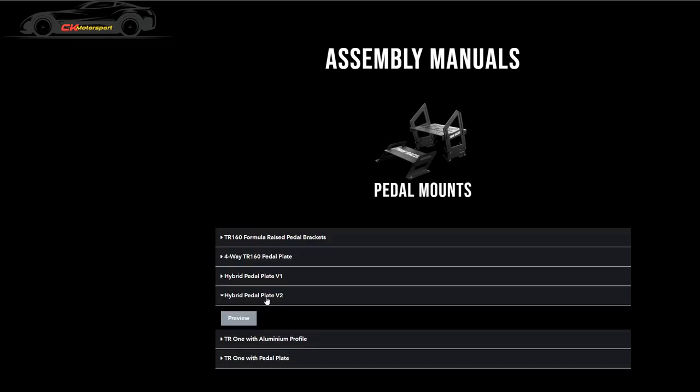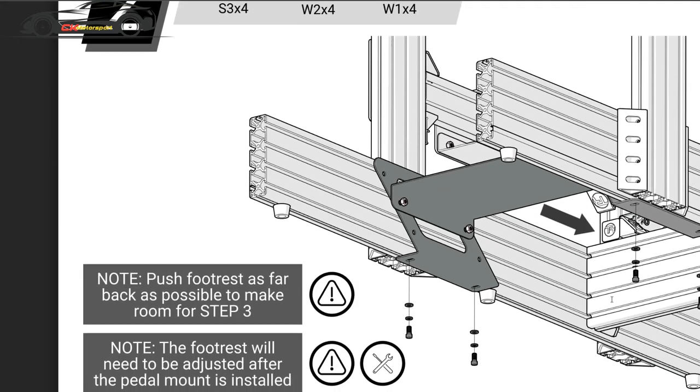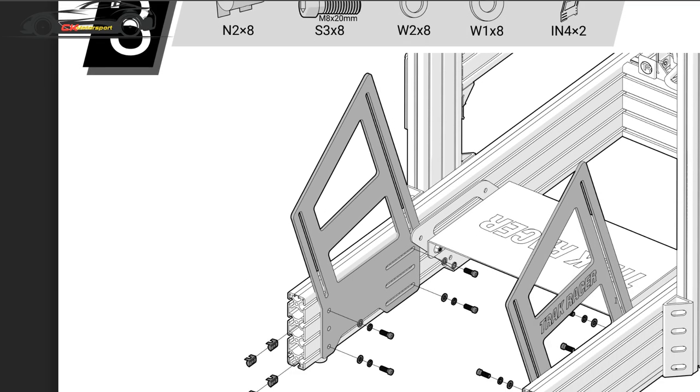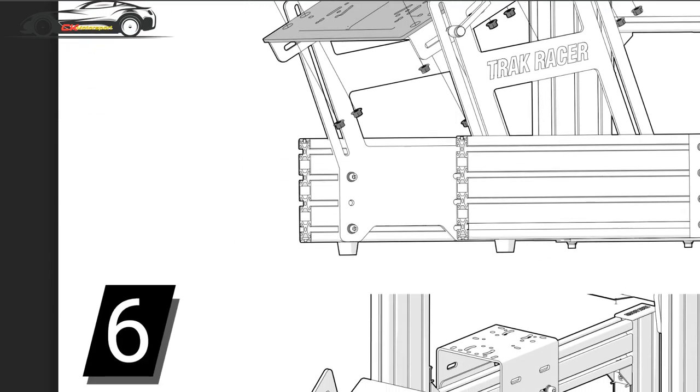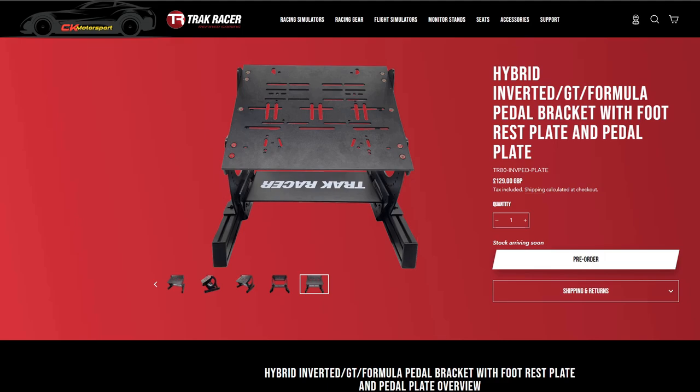I've noticed on their newer stuff the manuals seem to be a lot better. Here's an example — this is the V2 manual. As you can see, this is so much better. If only they'd done that for this product too. Anyway, I like the product overall — it works fantastically well for me and serves a massive purpose that I needed it for. I love the Track Racer rig. There are a few things I'd change, but overall for the price of the rig and with this mod added, it's been well worth it.